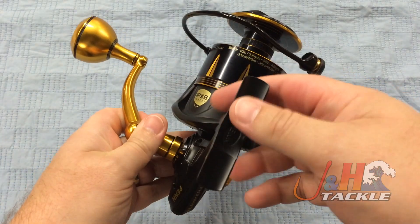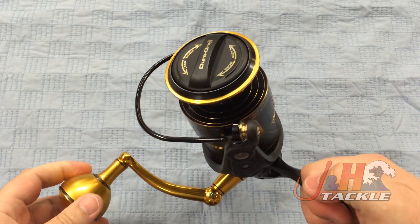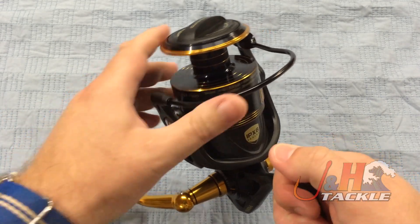It's going to hold 400 yards of 65-pound test braid, weighs in at 29.2 ounces. And like I said, everything is sealed, so you've got a waterproof drag system on there.